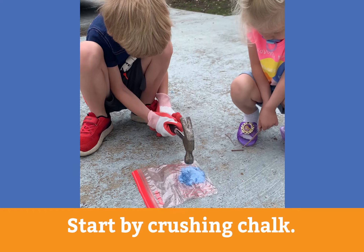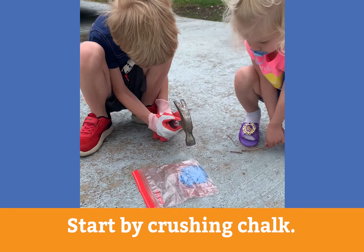So let's go check on my kids. Right now they're working on crushing up our chalk so we can start making our paint. Hey guys, what are you doing? Smashing chalk to make paint!